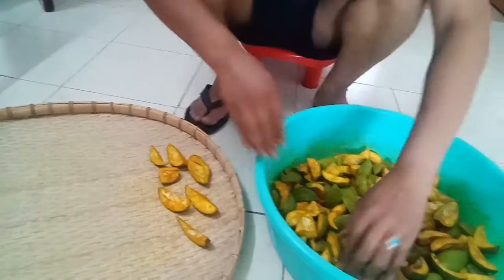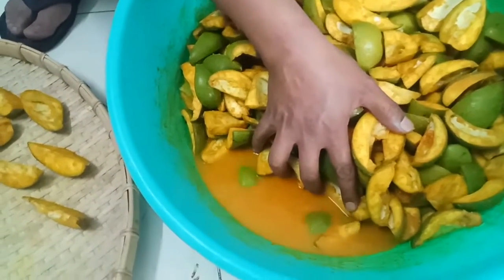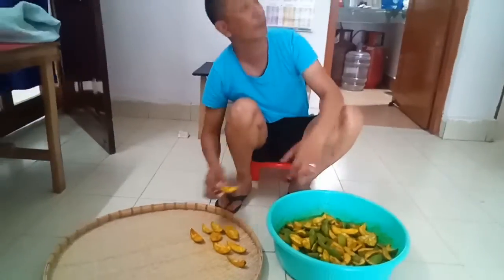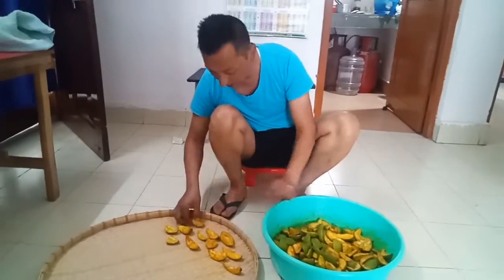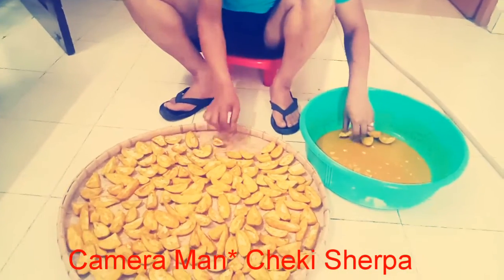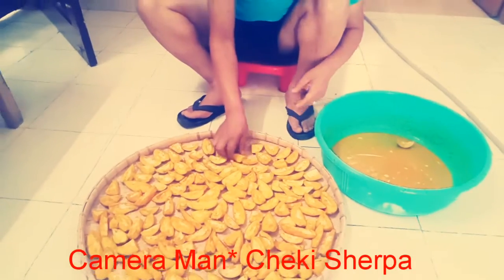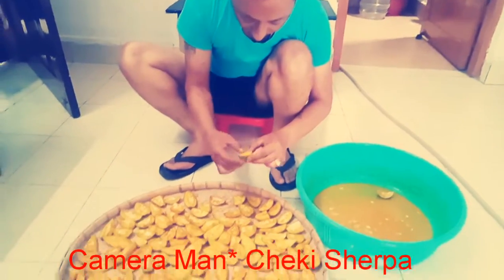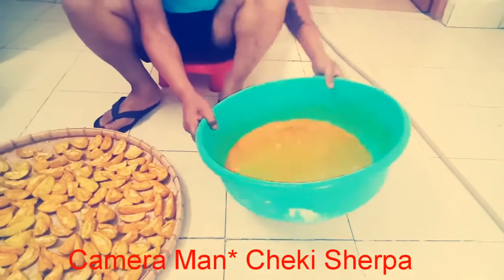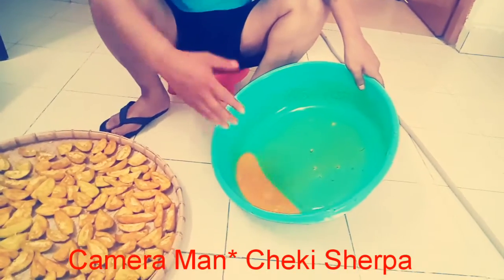You can remove it. Here is the water — you can remove it and we are going to show you how to make it better. This is the normal water. Now I will put it on the water. This water is the same.